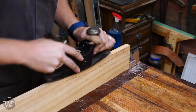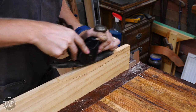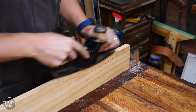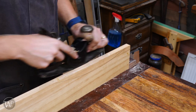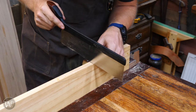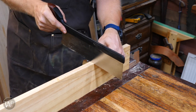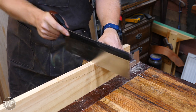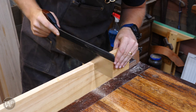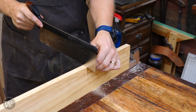The problem with just grabbing it and going to town is it's very hard to control — if you rock too far forward it won't cut, if you rock back it won't cut, so you're constantly trying to balance it. This is a really painful way to do it and I don't normally suggest it. What I suggest is grabbing a carcass saw and cutting down close to the line, about a sixteenth inch away, every couple inches along the piece.